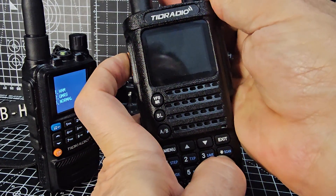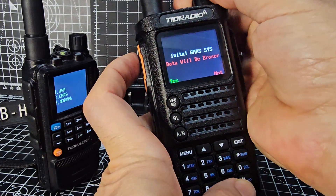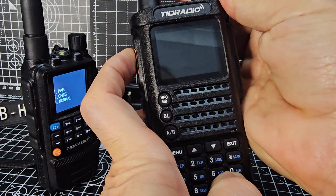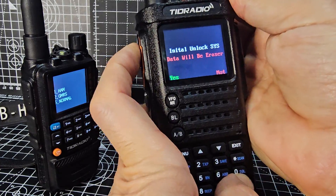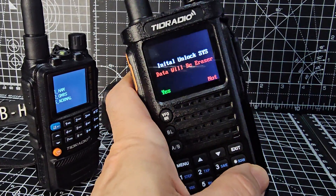Turn it off, hold down next time the 0, turn on. And you get GMRS, you just press yes. And then lastly, it's very clever how they've done it, completely unlocked the radio. Thanks for watching my YouTube channel, 7-3.